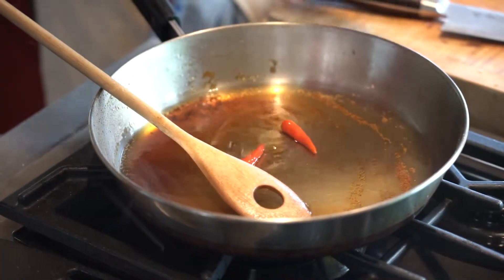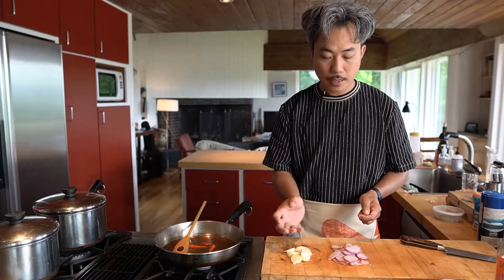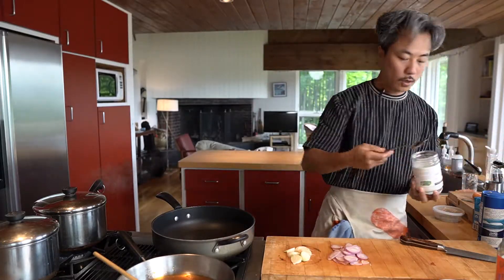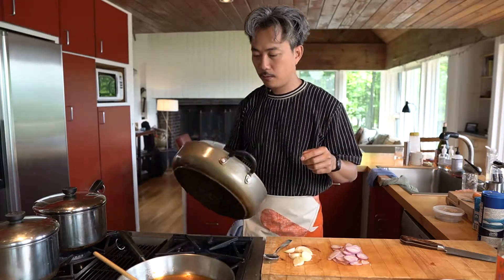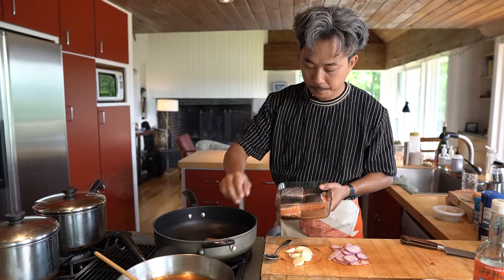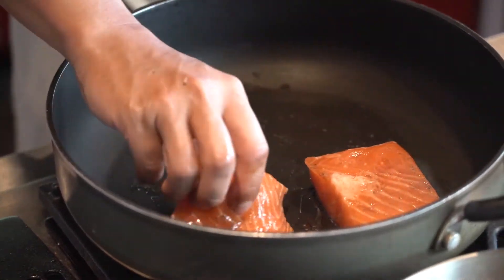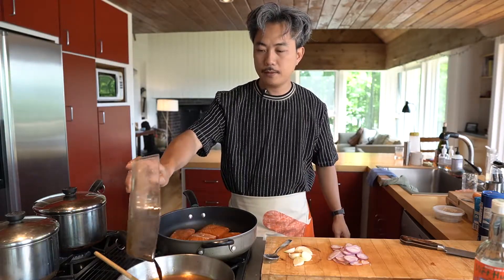Now I put some chili inside. When you sear the salmon, you can put garlic and shallot inside the pan so it gets a good flavor. To sear the salmon, you need to use some cold coconut oil here. Make sure the coconut oil is melting. When you put the salmon in the pan, make sure you have some coconut oil under the salmon — slowly sear it. The rest you put back for the sauce.